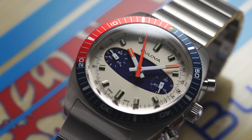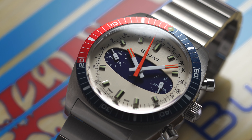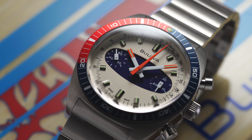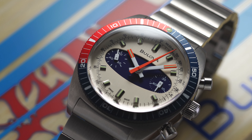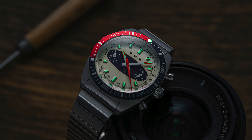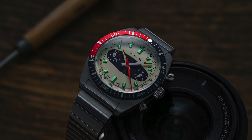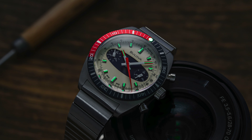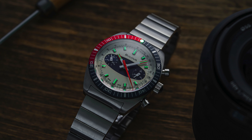The orange dip triangular seconds hand reminds me of Omega Chronostops — it was very much in line with what was popular during this era. For the hour and the minute hand, you're getting a blunted handset with white leading all the way up to the end point where the tips are going to be orange and will also contain Super-LumiNova. When turning off the lights, the lume on the dial is not shining as bright as the lume pip on the bezel itself, but it is serviceable.